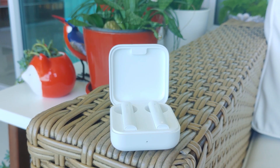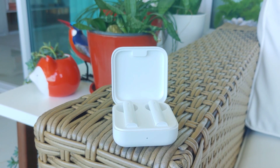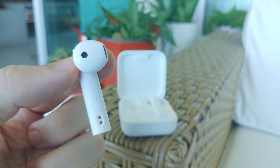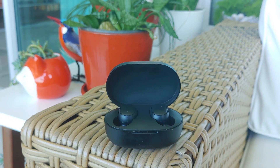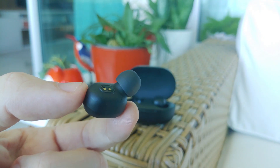First, the Mi Air 2 SE. They're part of Xiaomi's line that resembles the shape of Apple's AirPods, so they don't have rubber ear tips and won't fit completely inside the ear canal. And those are the Redmi AirDots S, smaller and in-ear. They do have rubber tips and provide a tight fit, sealing the ears much more.